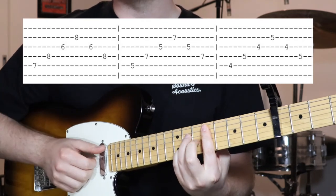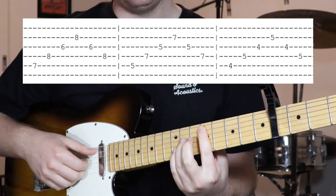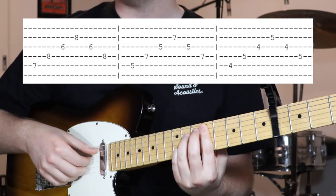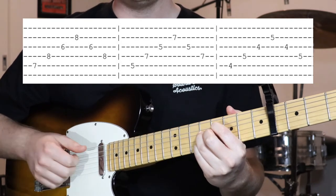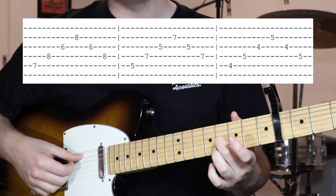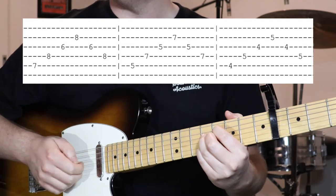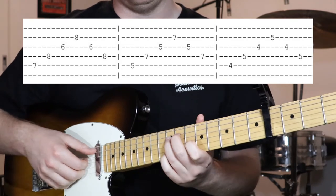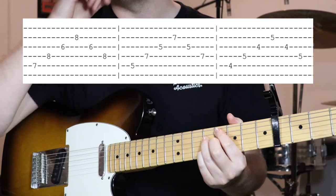The next chord is the first chord from section B — barring across the fifth fret in the middle four strings, with seventh fret on the fourth string and also on the second string, again low to high. The third chord has fourth fret on the fifth string, fifth fret on the fourth string, fourth fret on the third string, and fifth fret on the second string — again pick low to high and back to low. And that is section C.